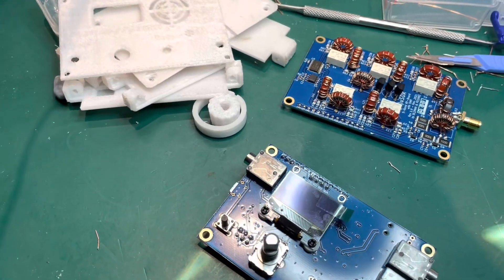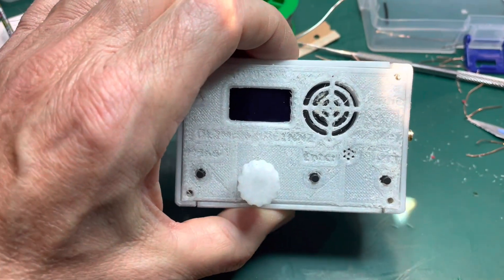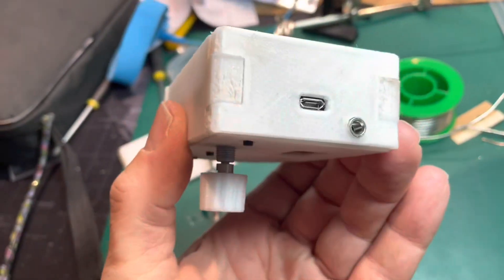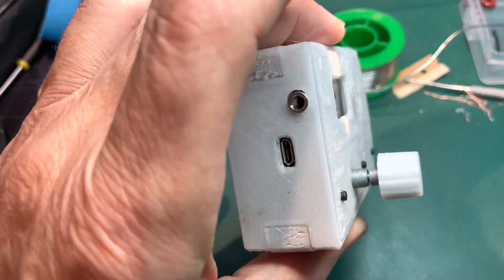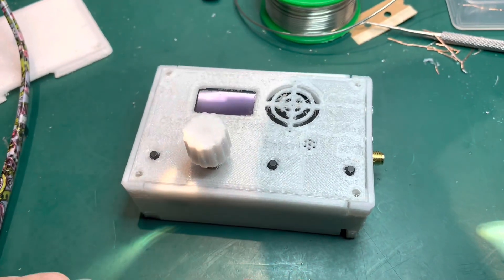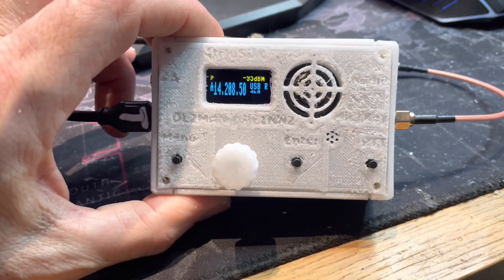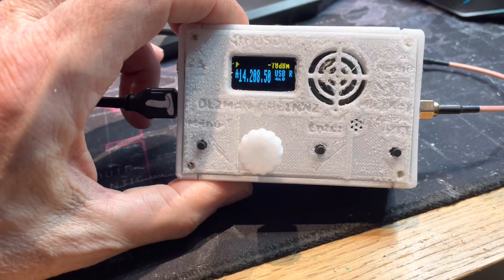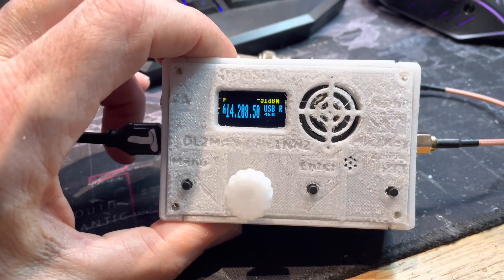That's the end of part two. Here we are all built up in the temporary case — the printing has gone wrong on this one so we'll have to reprint it, but as a space model it all fits rather nicely. We're running up on receive on 20 meters. The little internal speaker is pretty dreadful but just about usable — as you can probably hear, that key just finished — but the software is on and it's certainly working in receive.